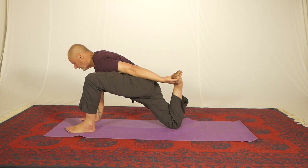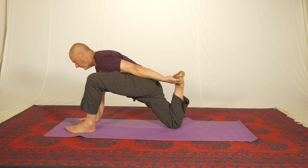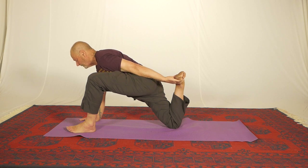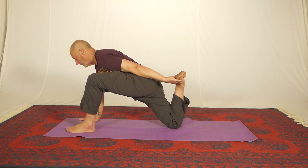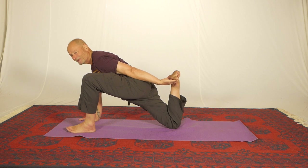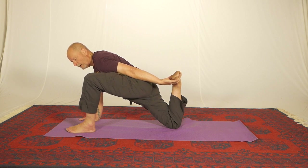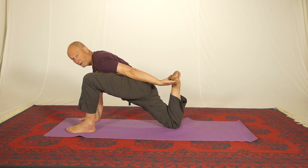I'll do those same two contractions. I'll press the foot into my hand — five, four, three, two, one — slowly let that effort go. Then I'll drag the folded leg towards my chest — five, four, three, two, one — stop. Take a breath in. On a breath out, pull yourself forward, and you'll find that's an absolutely wonderful release. Stay there for about 30 seconds, but those numbers are not set in stone. What you're waiting for is the muscle you're stretching to relax — and when that happens, the hips go closer to the floor.